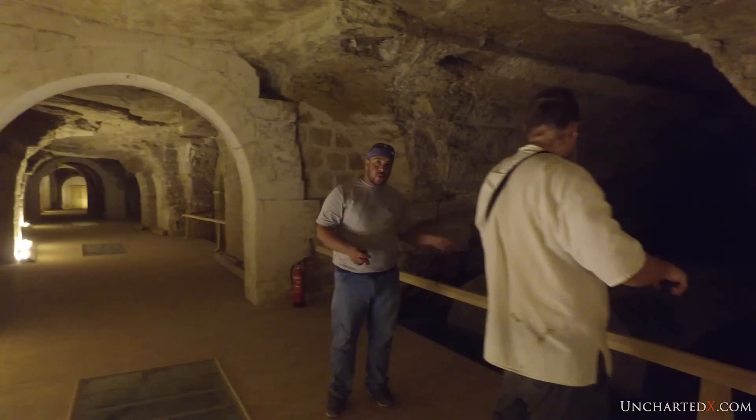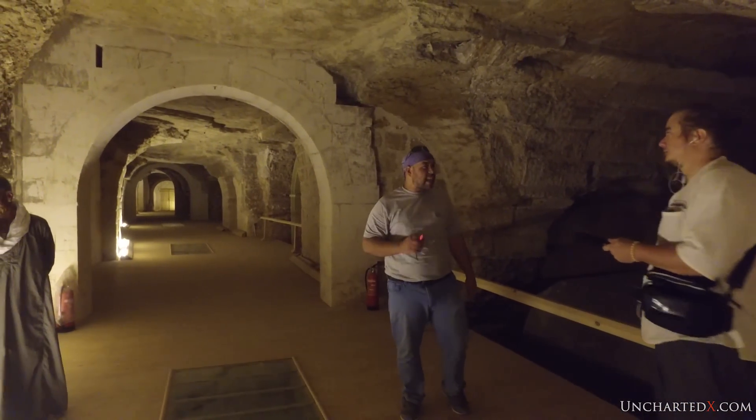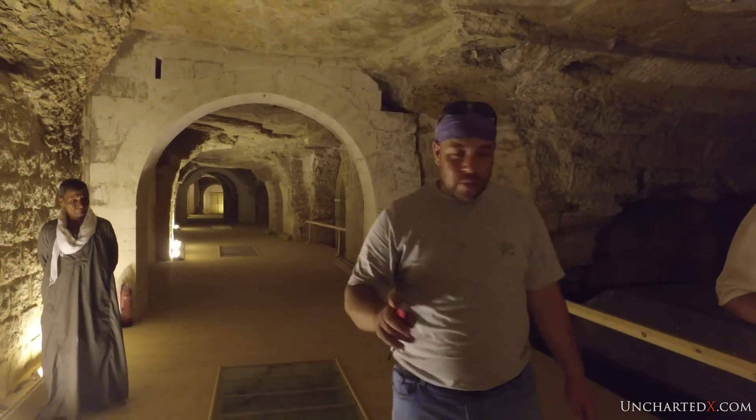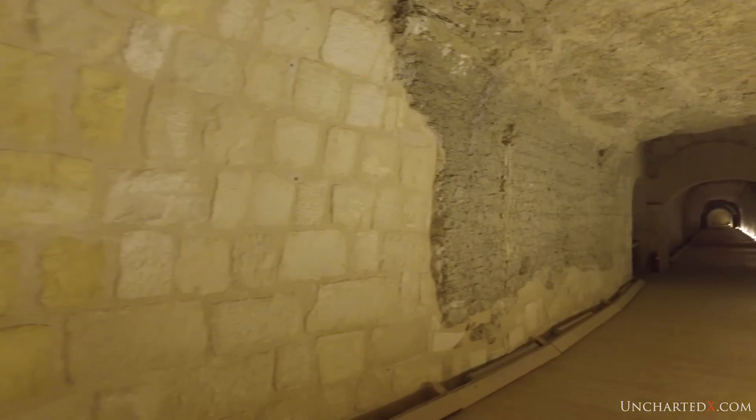My name is Ben and you're watching Uncharted X. If you haven't seen parts one through three in this series, which introduce the site and delve into the boxes' quarrying and precision aspects, you can find links to those chapters below.